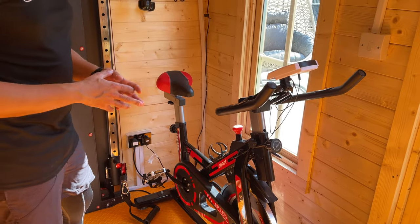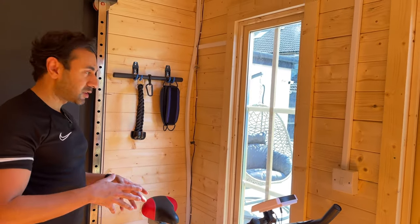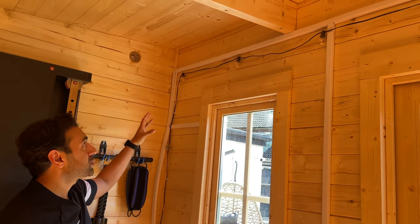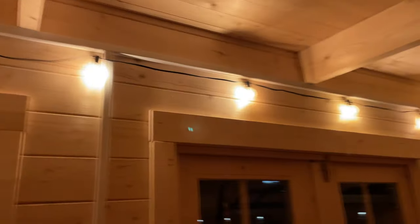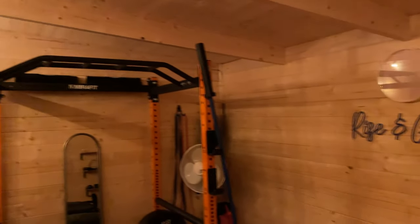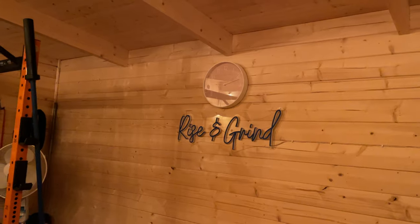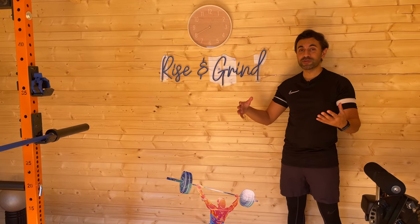In terms of lighting, we don't have ceiling lights but we do have electrics running through the summer house. I've connected Very Night String LED bulbs that create a very warm incandescent light when training at nighttime — I'll showcase some B-roll footage of how this looks because these really brighten up the summer house and make it a really nice place to work out. That basically completes the build and tour of this summer house and my new home gym, the Rise and Grind.